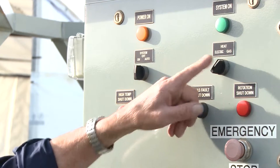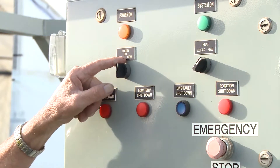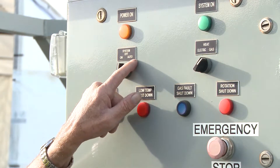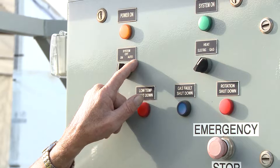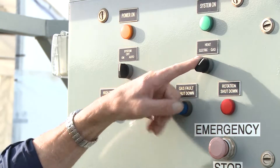So, emergency stop, then we've got our gas and electric, and the system on auto. Auto is basically what I'll run this machine on. If I'm running it on electric, I'll leave it on auto; when it's on gas as well.